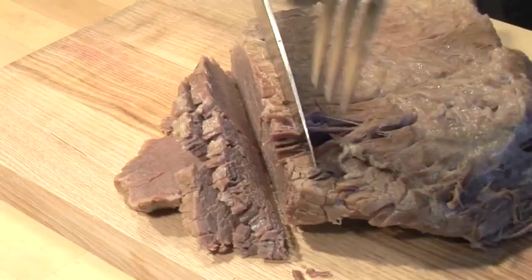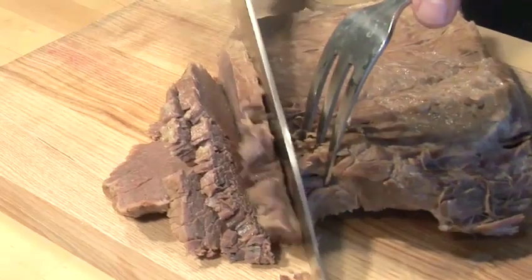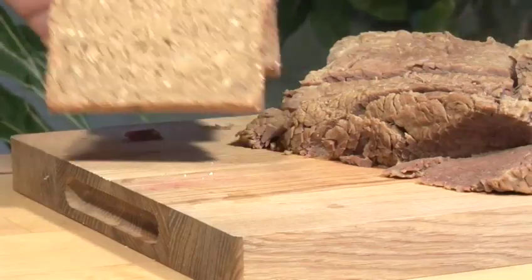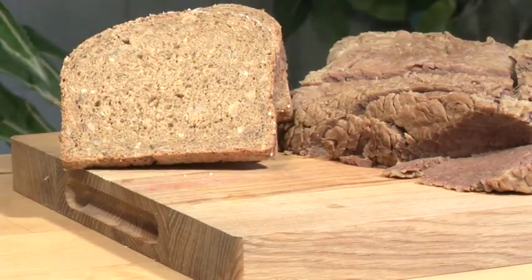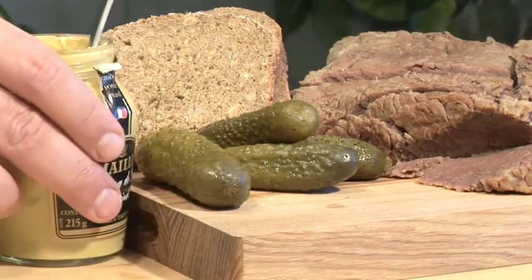Hello and welcome to Videojug. We're going to show you how to make salt beef, or corn beef as it is known in America. Salt beef, though integral to Jewish cuisine, was actually brought to the city of New York by Irish immigrants. It quickly became a delicacy due to its unique taste.